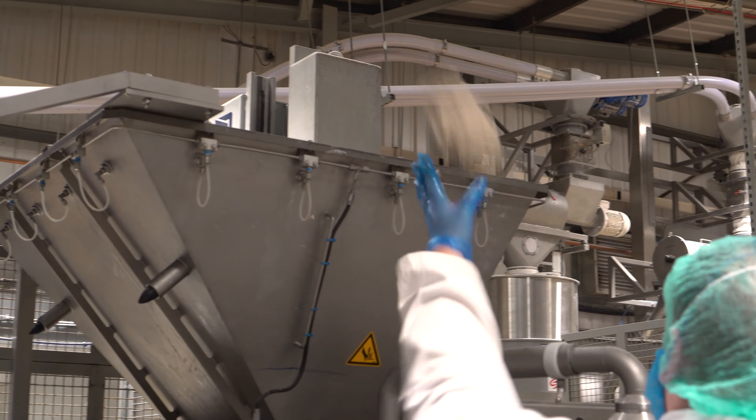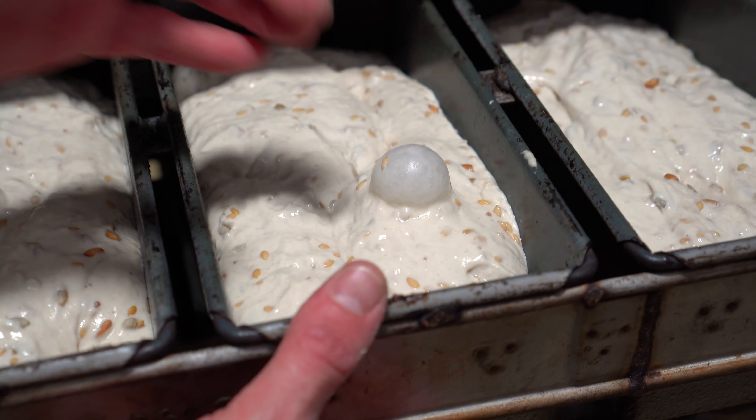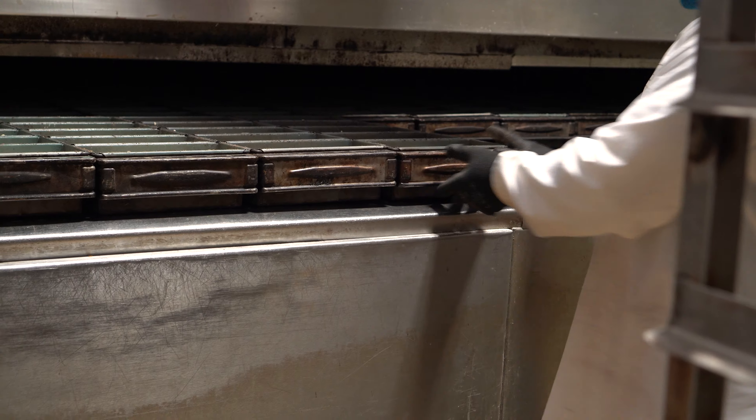Now, the dough needs to be proofed in order to get to the right size and texture for baking. It was pretty warm and humid so I couldn't get any clips of the proofing cabinet, but the temperature and humidity are there so that the wild yeasts and lactobacillus culture from the sourdough culture can thrive and produce enough CO2 to leaven the bread.